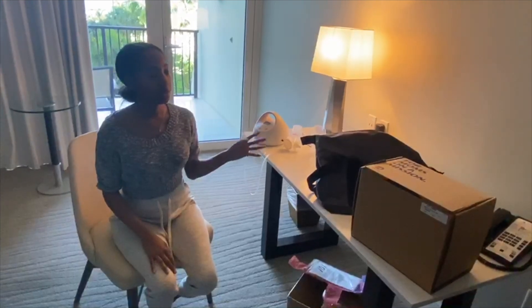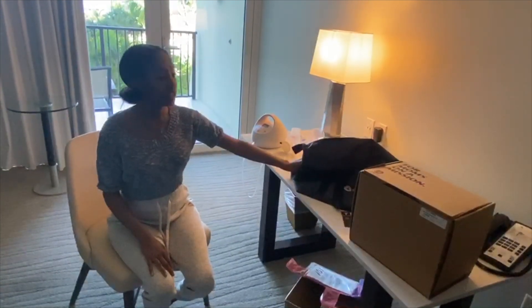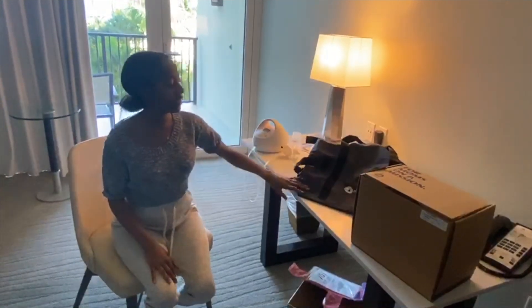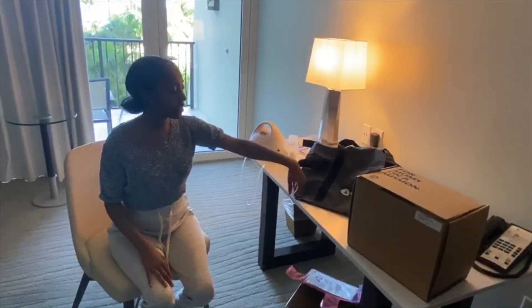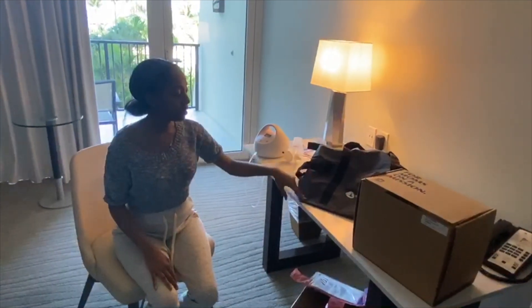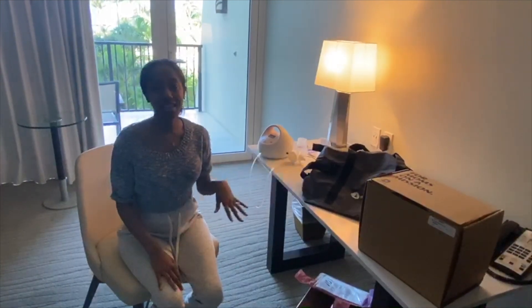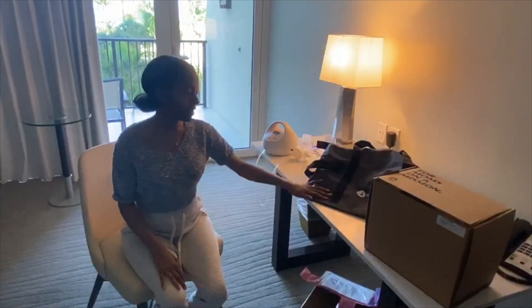And you would just take this and carry it on the plane. I'm actually flying United. I heard something kind of bad — another YouTuber had a bad experience with flying United — but I'll do a follow-up video and tell you about how the TSA process was and how United was during this process.